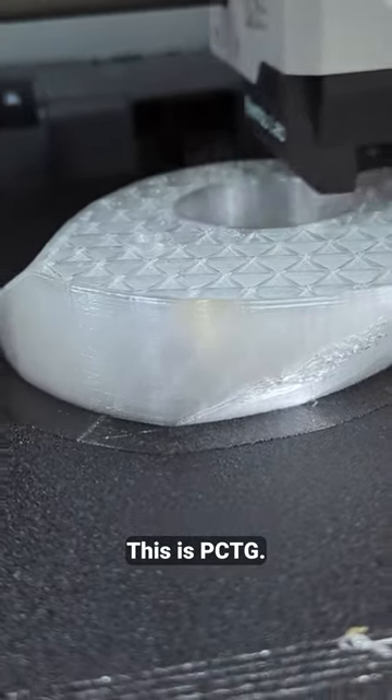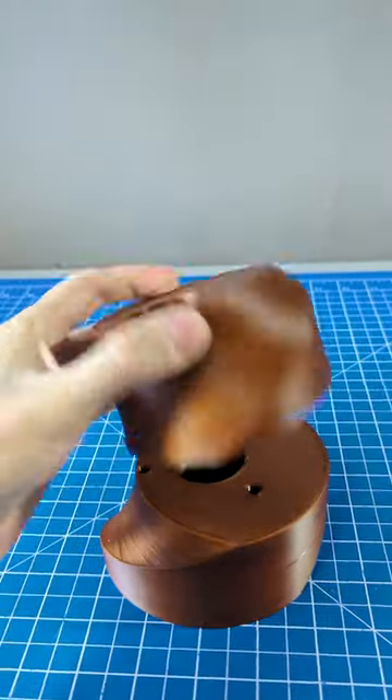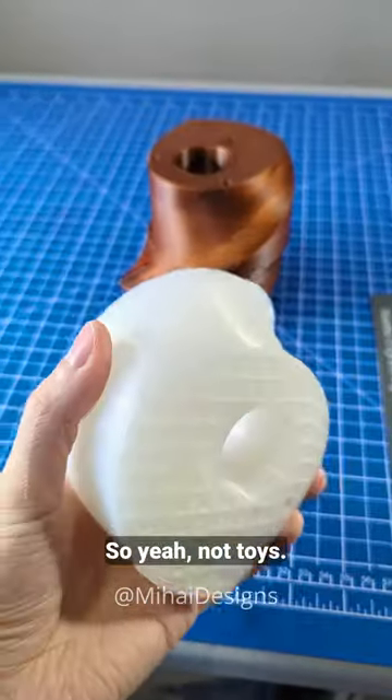This is PCPG, we're also testing it in PET-G and nylon. And with the nylon, I didn't realize I can't print it on engineering plate directly, so I kind of ruined it. Yay! So yeah, not toys.